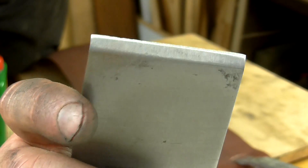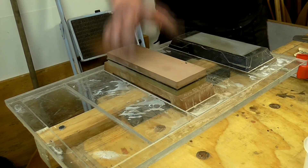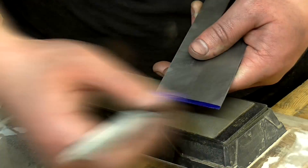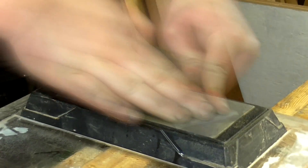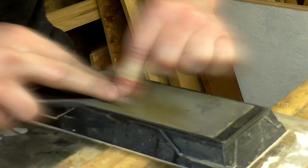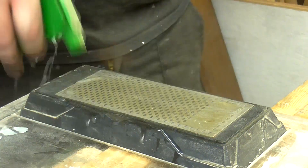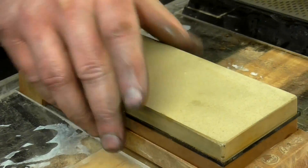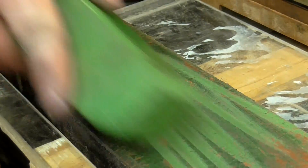Next I could concentrate on getting the cutting iron sharp, and surprisingly this didn't take too much work. Links to all of the products I use for sharpening will be in the description box below. I started by making sharpie marks on the back of the iron at the very tip, then flattened the back of the iron on a 360 grit diamond plate. There was a tiny corner where the sharpie marks were still visible, so I did some more sharpening until that had gone. Then I rotated the plate to 600 grit, moved to the water stone sharpening at 1000 and then 6000 grit, and finally polished the back on some leather charged with green polishing compound.